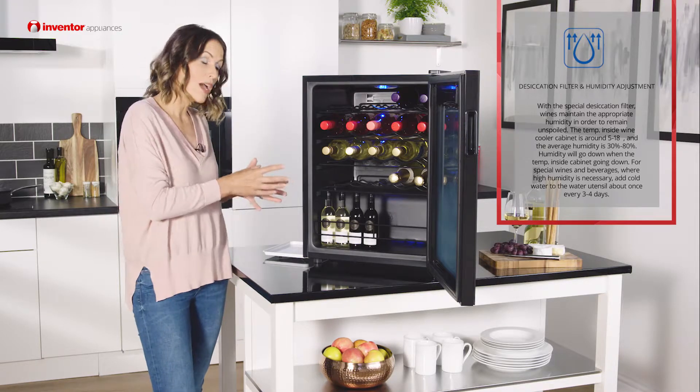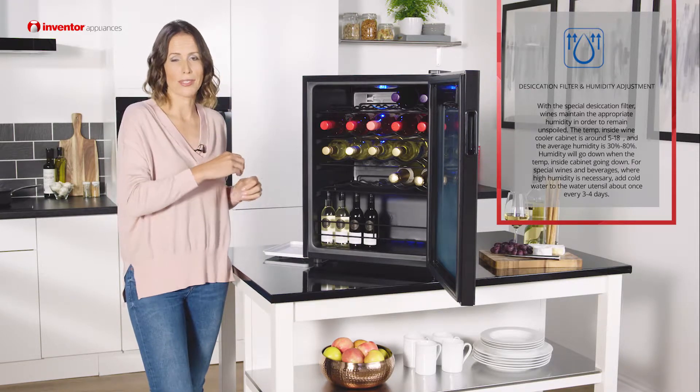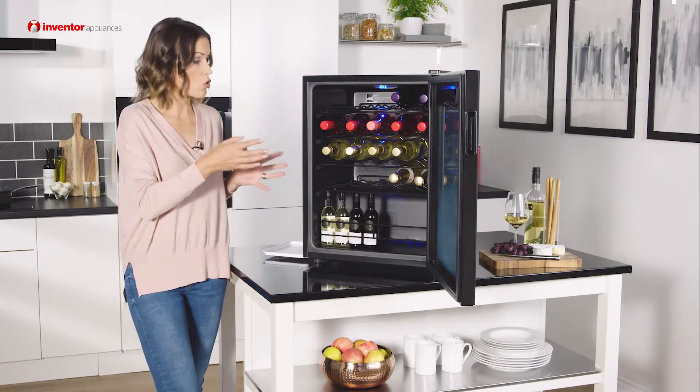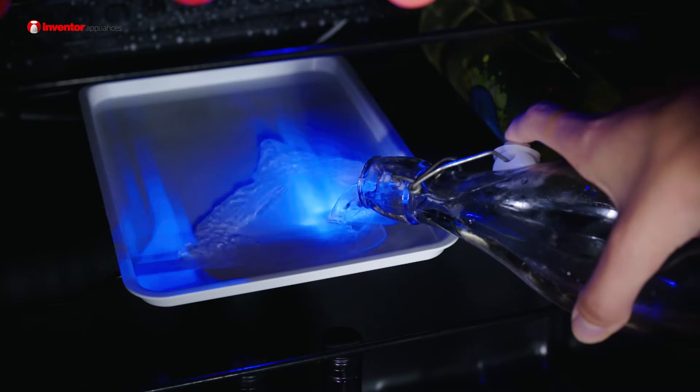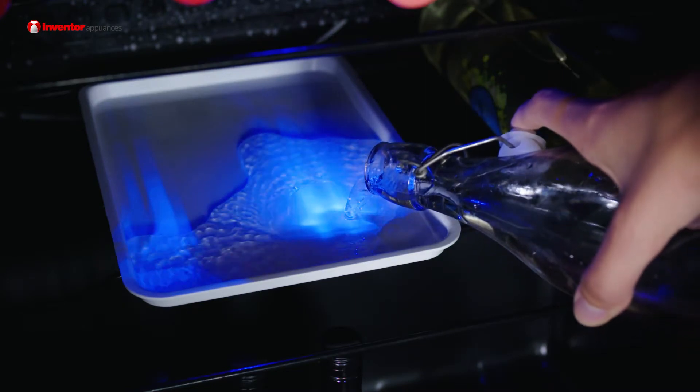The humidity level will go down as the temperature in the cabinet goes down. Now for any special wines or beverages that require a higher humidity level, you just simply use the utensil and add water to it every three to four days.